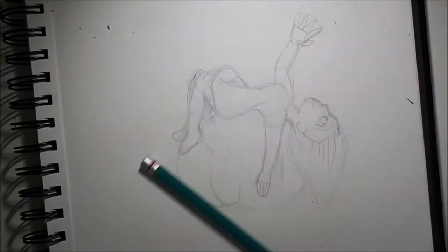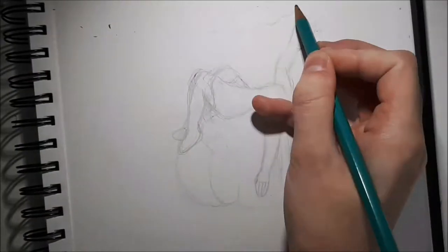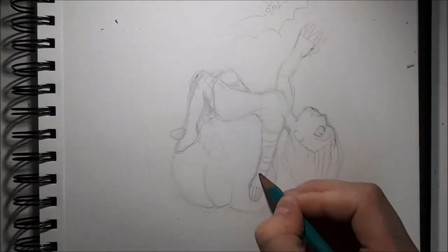I struggled a lot with the hands. I don't usually draw chibis — I either draw realism or a really well-fleshed anime character, so simplifying is not my thing. I don't like simplifying.